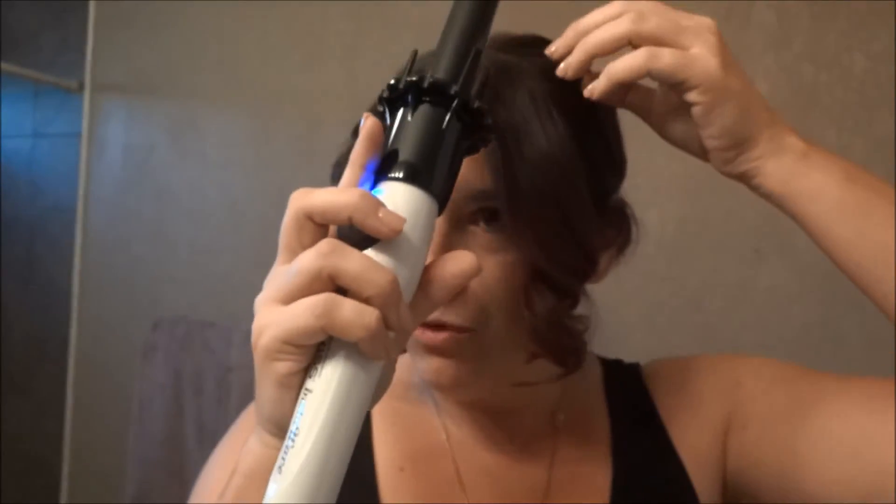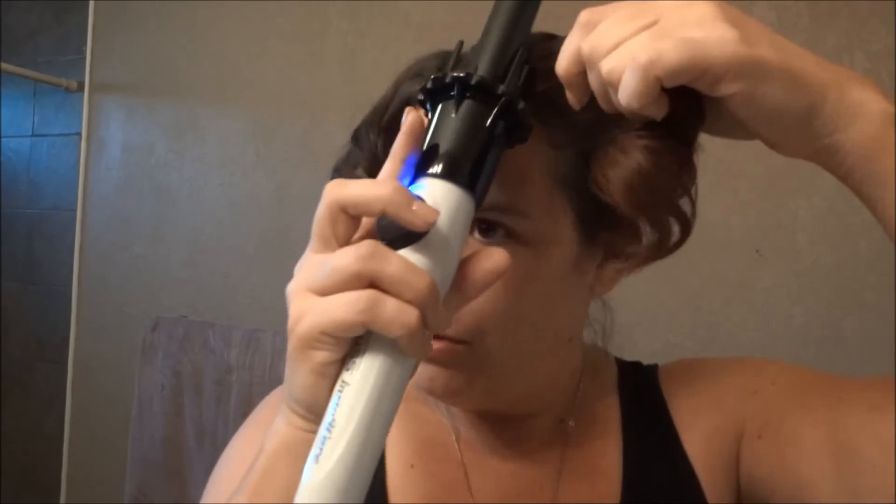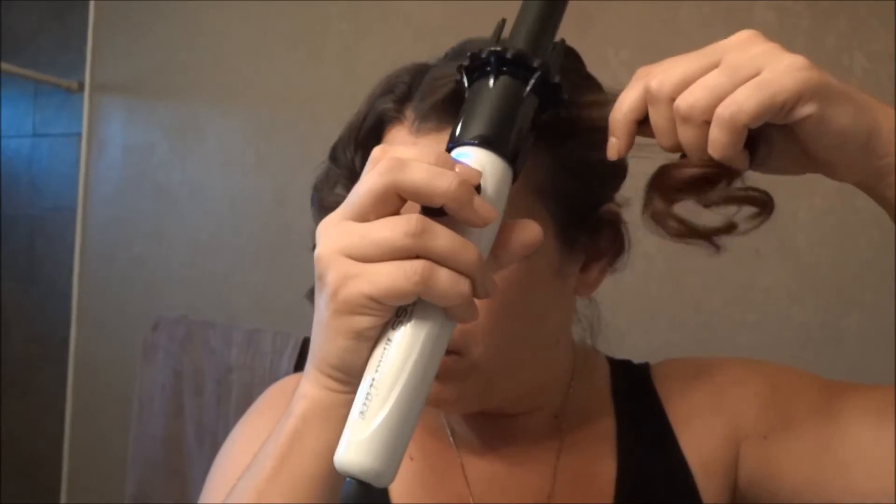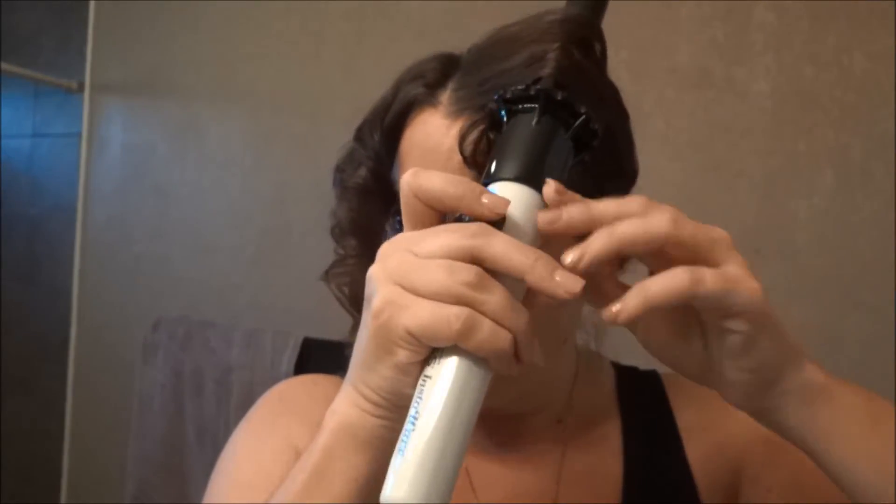As I pull it out, the curl is definitely there and very noticeable. All you have to do is put the hair in. It says to use more of the top if you want more of a tight curl from the top, and then just press the button until it takes your hair.